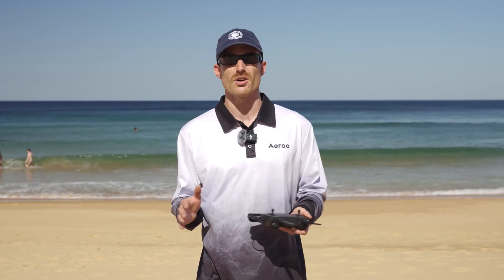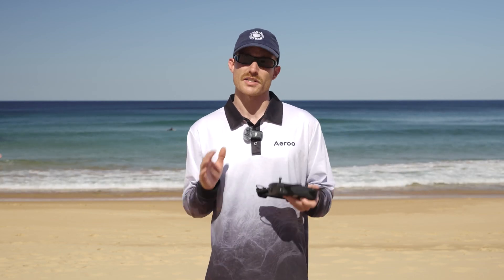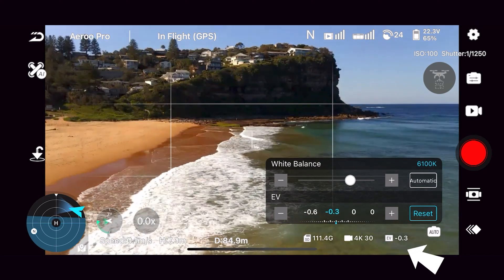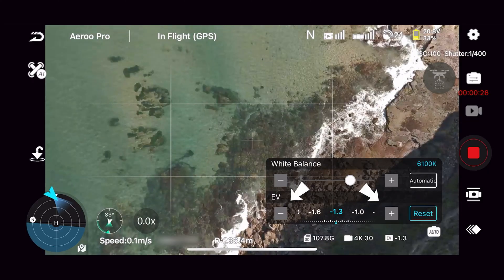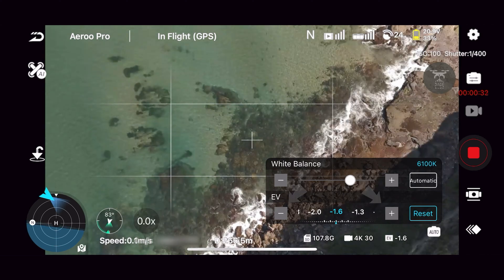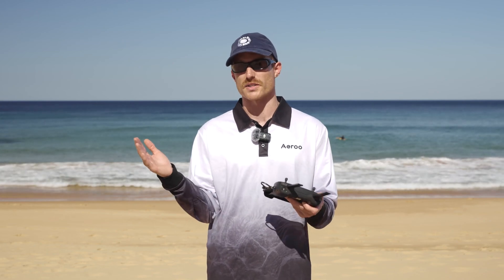Even in auto mode our camera can get things wrong, and sometimes it might be exposing for something we don't want it to — this is very common in high contrast situations. If we're in this scenario, there's something we can use: down the bottom of the screen we've got EV, which stands for exposure value. In the EV settings we can press the plus and minus, which is essentially going to control our ISO and shutter speed in auto mode and help us lighten or darken the shot so we're not underexposing or overexposing.